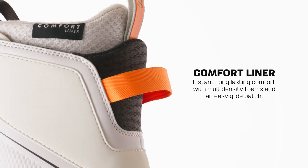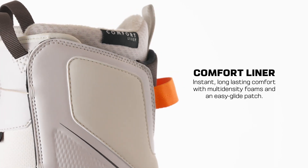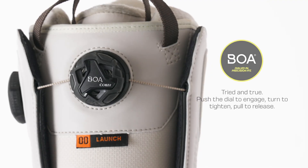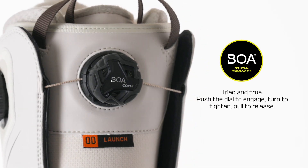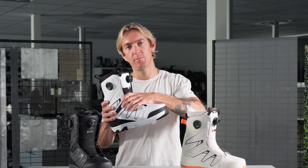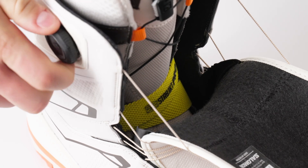This boot also features a fully heat moldable liner with our Ortho Light C2 footbeds for a thoroughly customizable fit. The Launch features the Boa fit system throughout the upper along with our Boa activated Straight Jacket — a three-point internal heel harness that secures your foot over the instep, eliminating any chance of heel lift and providing a precise articulated fit.